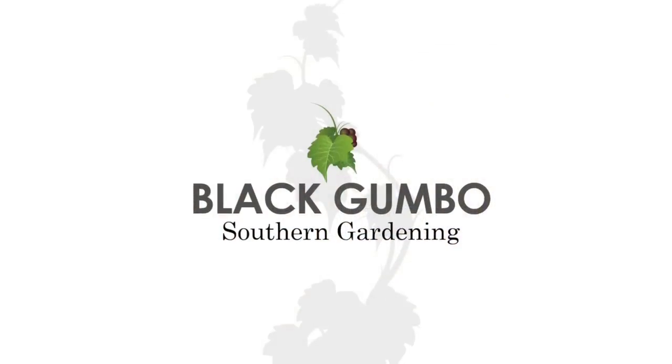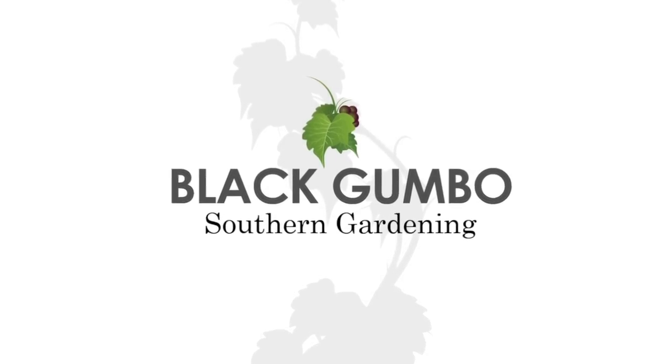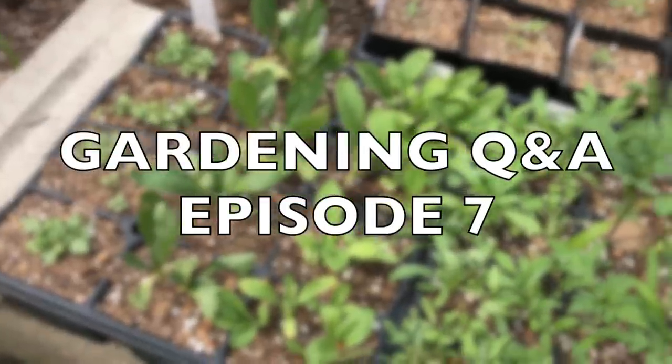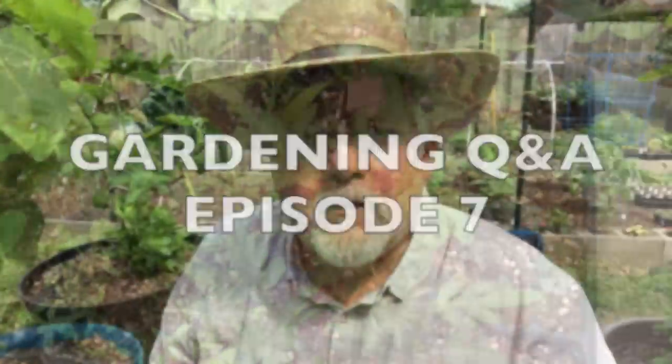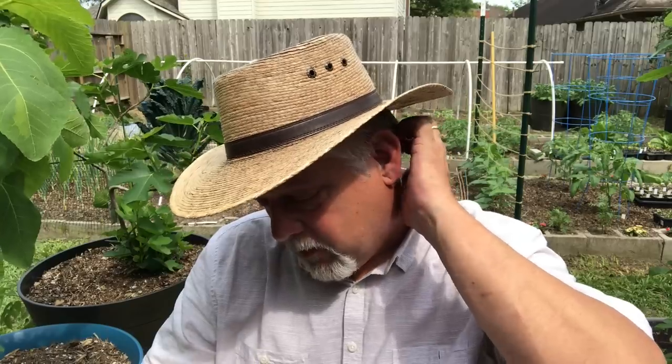Hey folks, welcome to Black Gumbo. How about another edition of Gardening Q&A? I have my set of questions here that you guys have asked me in the comment section, and I've pulled out a lot of them that seem to be compelling questions — things that I know the answer to.